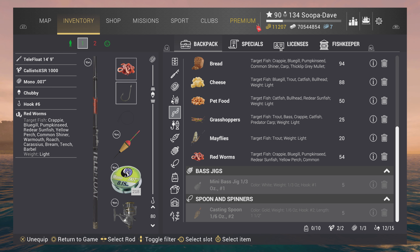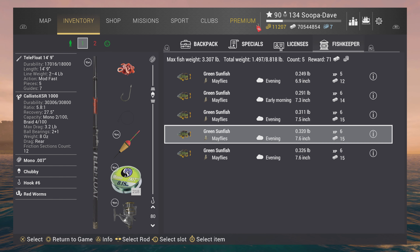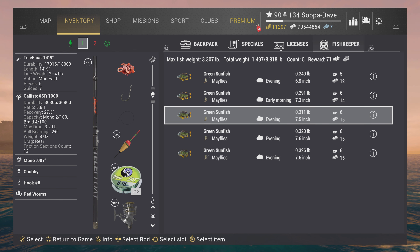Now if you are a little bit higher level and you do have mayflies, as you can see, mayflies really makes it pretty simple and straightforward and you won't catch much of anything else.